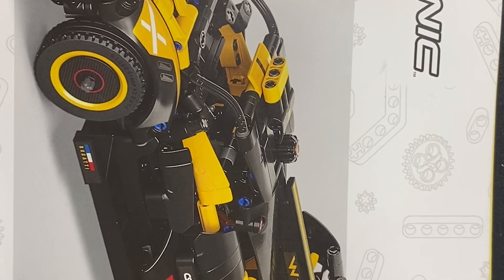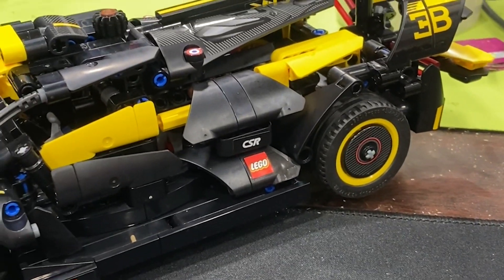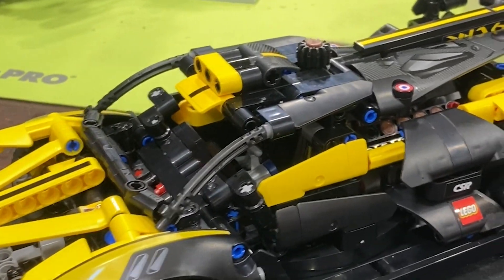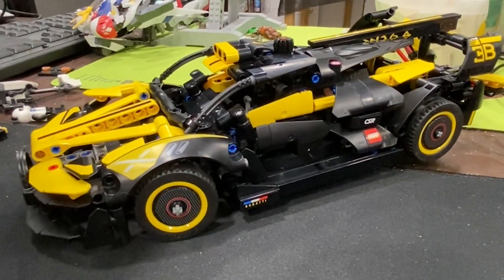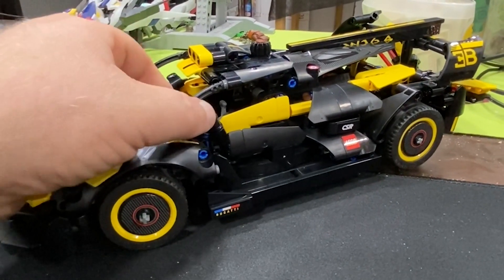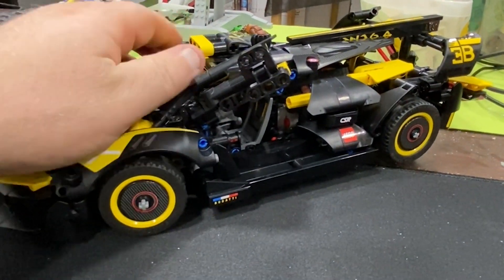Hey everybody, welcome back, Jay the Builder here. What you see is the completed Bugatti Bolide — it is complete, sort of. We had a couple of technical issues we're going to have to address. Very pretty car, very cool, bumblebee-ish kind of look, very similar to some of the other cars. Steering wheel moves. The doors are actually pretty cool — they open up like wings, which you've got to be careful with because of the Technic pieces, but both sides do it. It's pretty neat.